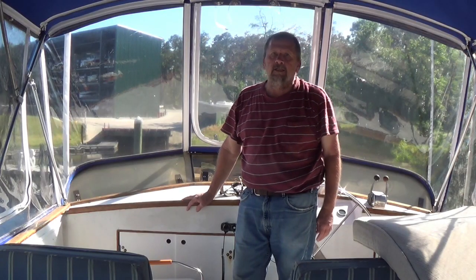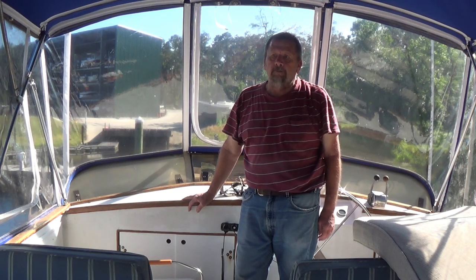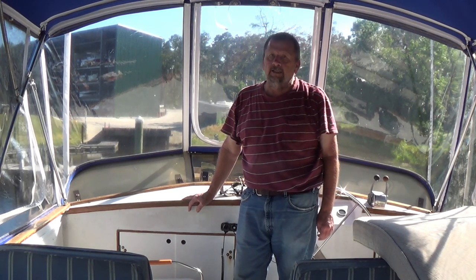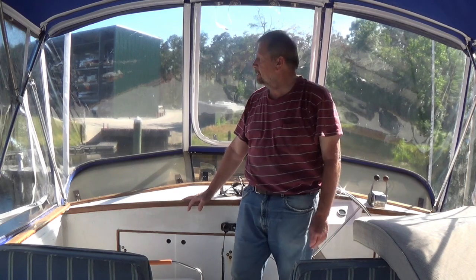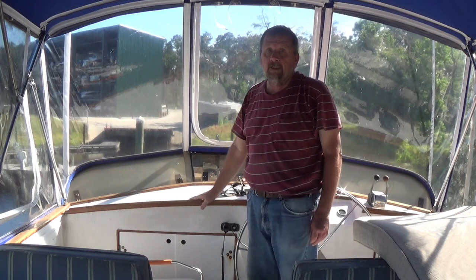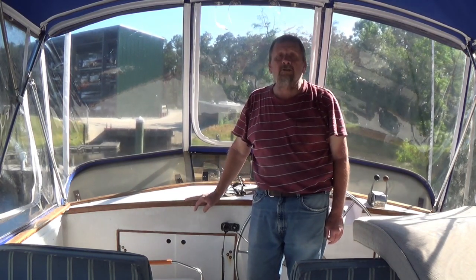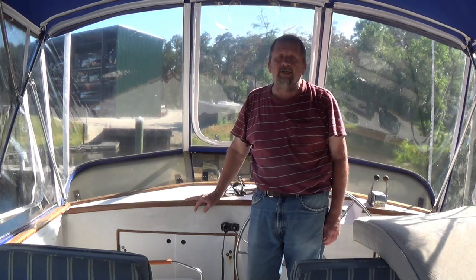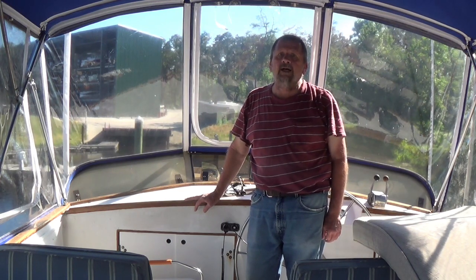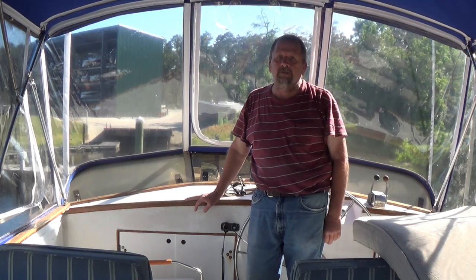Well, there it is. Scrubbed it off with the cleaner, polished it with the polish, and sprayed the UV protection on it. I got them all washed, but I only got these three done. You can see — much cleaner, looks good. I would say it did a good job. Hey, if you like the content, give me a thumbs up and subscribe. And as always, stay safe on the water. Take care.